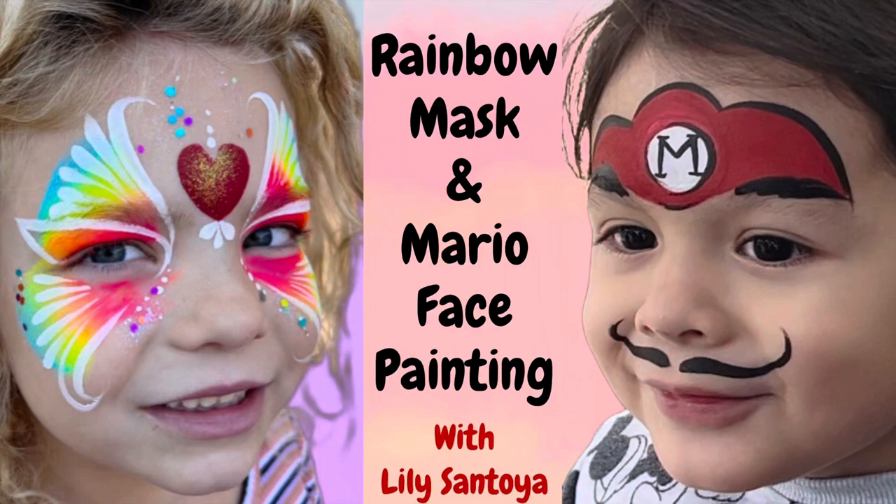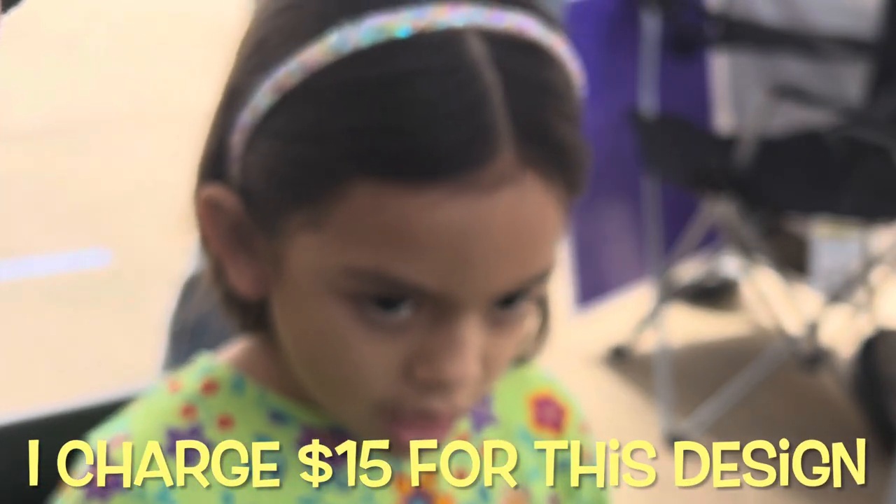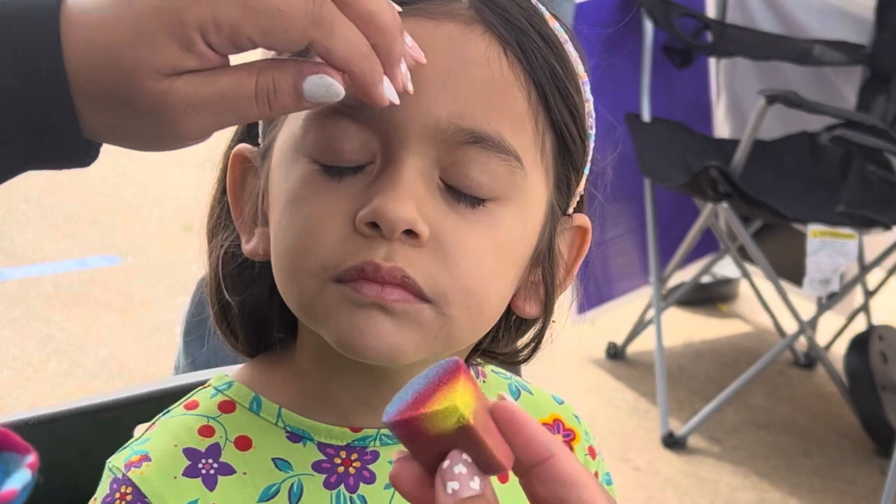Hey everyone, this is Lily Santoya and we're gonna do the classic rainbow mask — a little different and updated version — and the Mario face painting. This is a sister and brother, so these kiddos are so much fun.